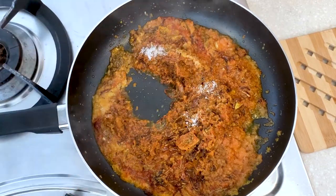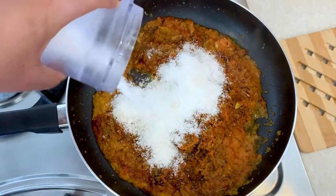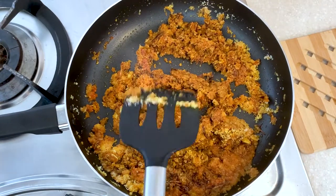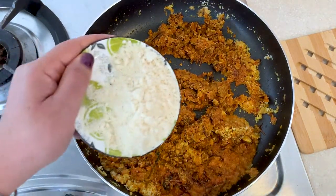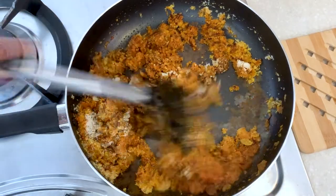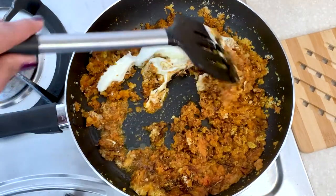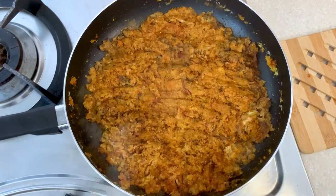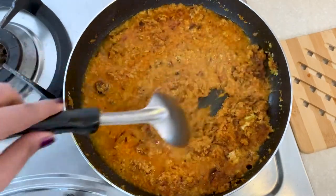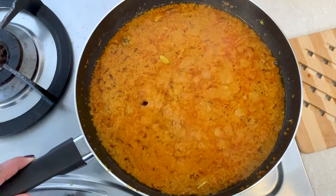Season it with a little amount of salt. Then it is time to add the powdered ingredients — first the powdered dry coconut, then the retained cashew powder. Fry it on a low flame so that the nuts release enough amount of oil. Then add a little amount of yogurt for creaminess, followed by a little amount of water.